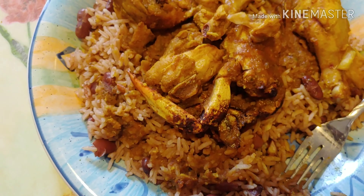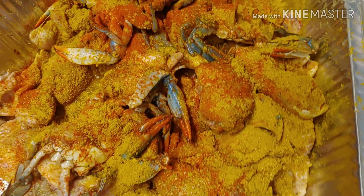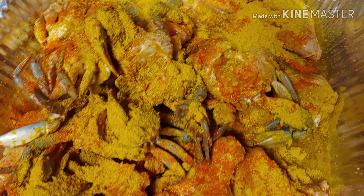Another tutorial coming up. You like what you see? Keep watching. Yes, you're seeing right — chicken and crab. We're making curry chicken and crab.